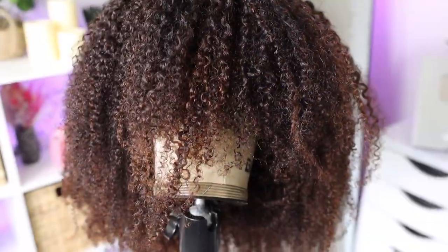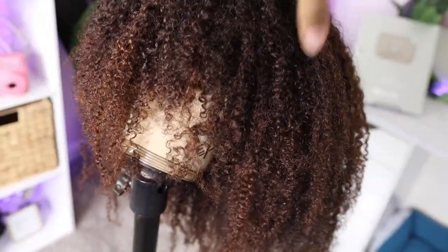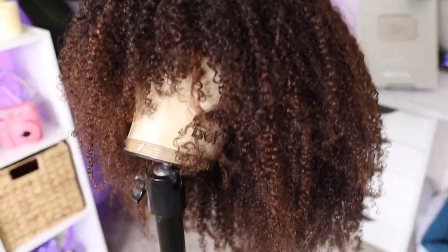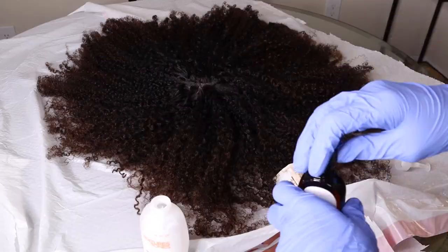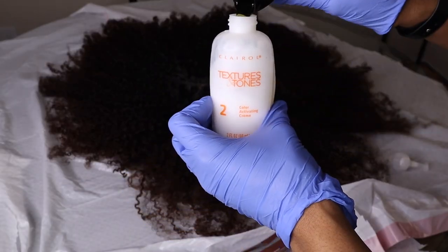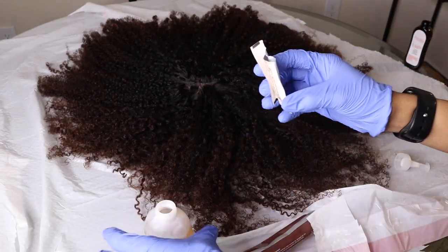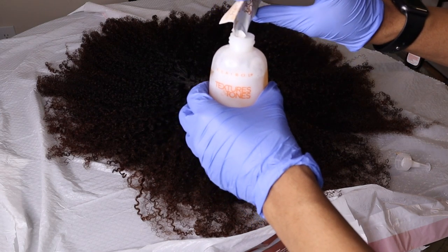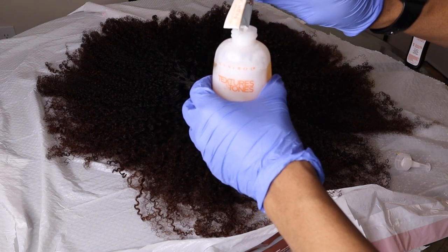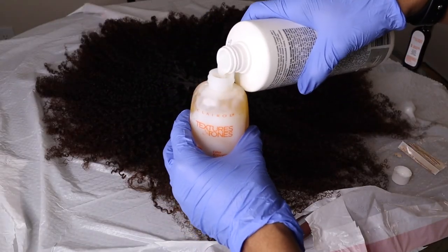I let that sit overnight and the result was definitely pretty — chocolatey and brown. I'd used two boxes of hair color but decided I wanted to go a little bit lighter. So I went back in with that last box I had, and this time I used the color booster — I hadn't realized it was included in the previous boxes. I also added some 40 volume developer since I had it laying around. You know what, we're experimenting!